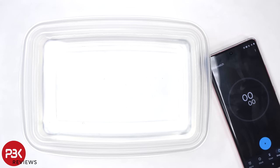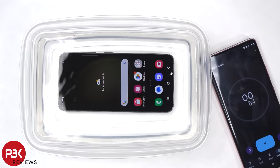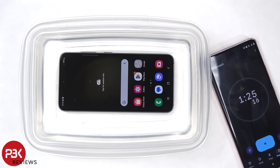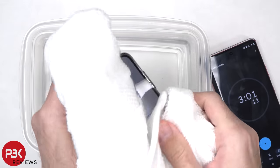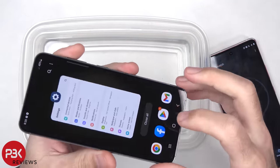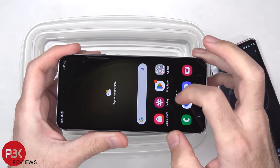To start off, I'll drop the phone in water for about three minutes. The phone seems to be working fine without any problems.